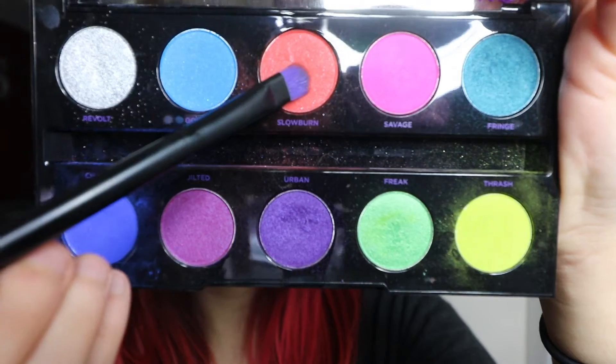This look is actually surprisingly easy. It requires only one eyeshadow palette — I'm using the Urban Decay Electric Palette — and there really isn't too much eyeshadow blending or skill required. To start, I'm going to take the orange color Slow Burn and put that all over my lids.